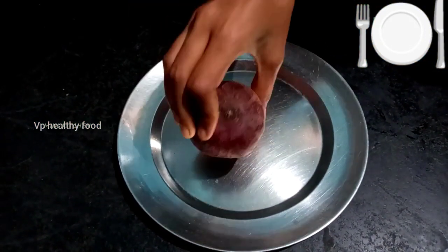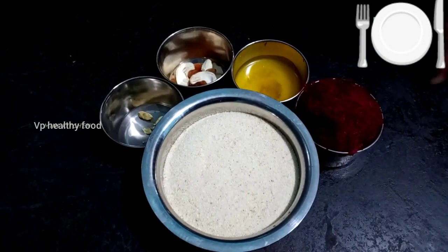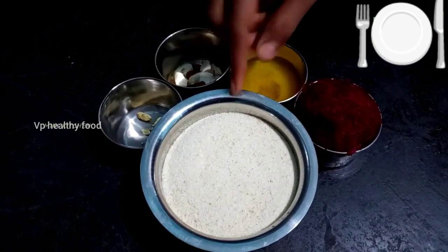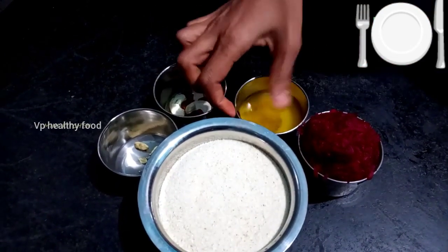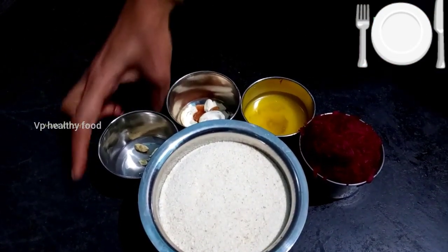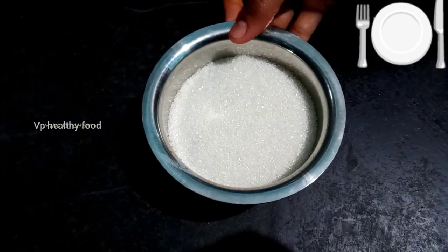Let's make a sweet beetroot. Put a beetroot, add a little bit of beetroot, and add sugar.